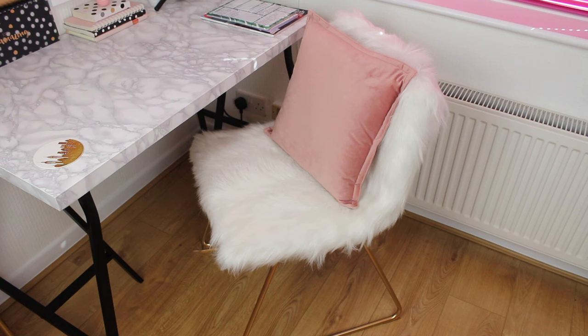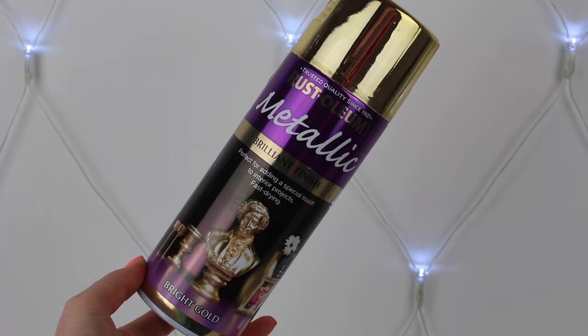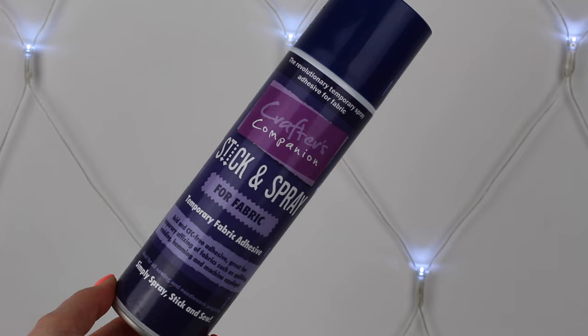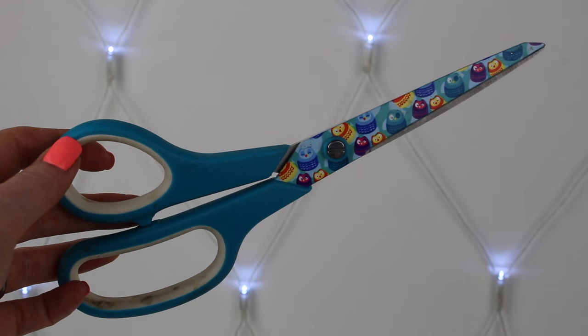You will need one of the Ikea chairs with a solid back. This is the Bernhard, which I actually got in the reduction section, but I'll also list some of the other chair options too. You'll also need some spray paint and a faux fur rug. I picked this one up from Jysk and it was on offer for only £11.99. You'll also need either some fabric spray glue or regular fabric glue and a brush, a needle and thread, and some scissors.